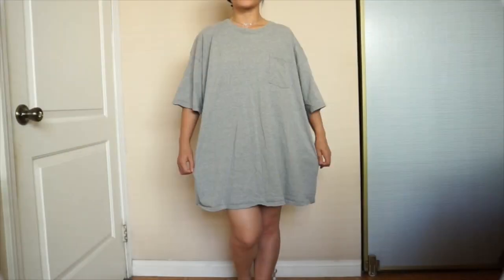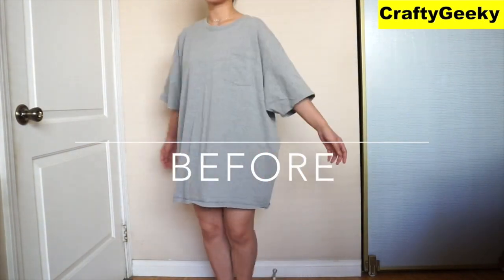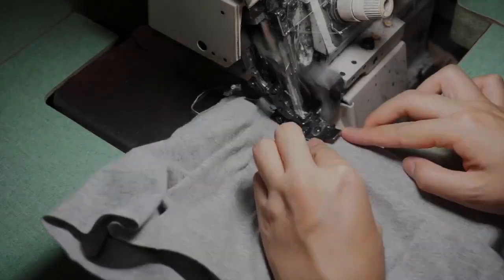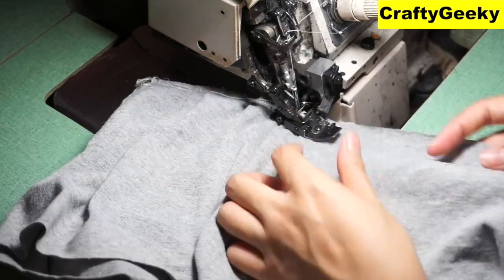Hi guys, welcome back to my channel. Today I have a collaboration video with Jeannie. We decided to do a zero dollar challenge, meaning we are gonna go shop in our closet and then transform it into something new.